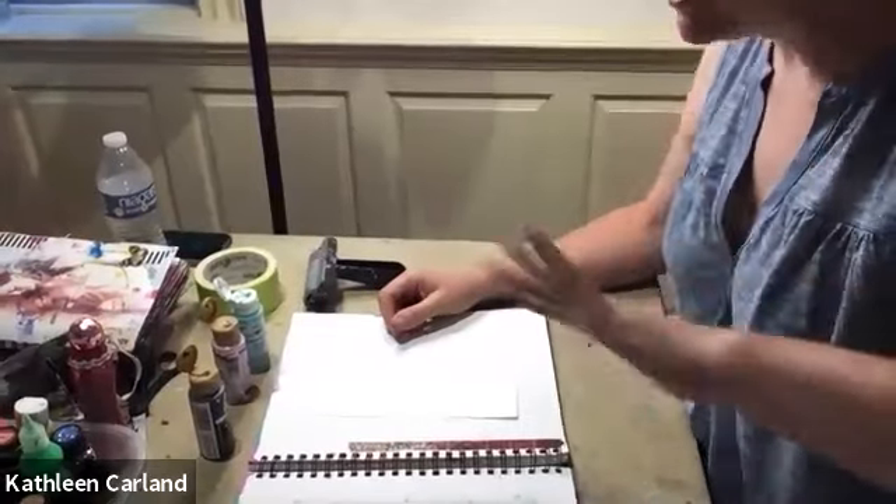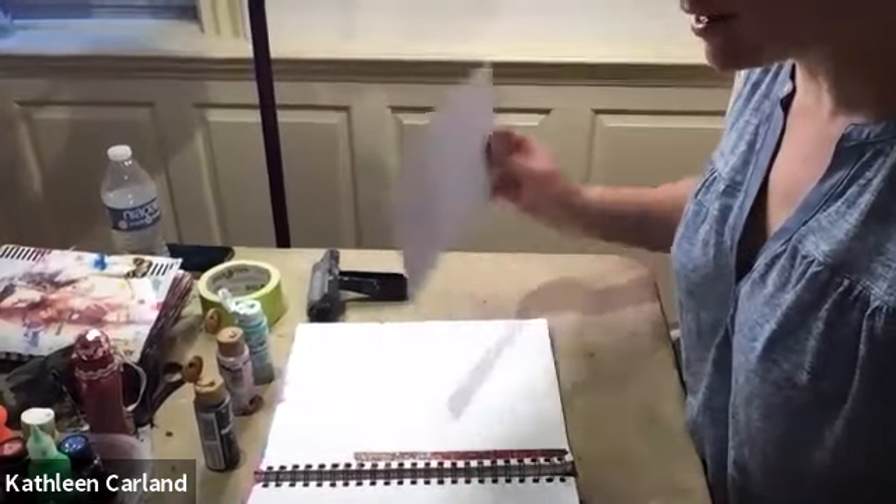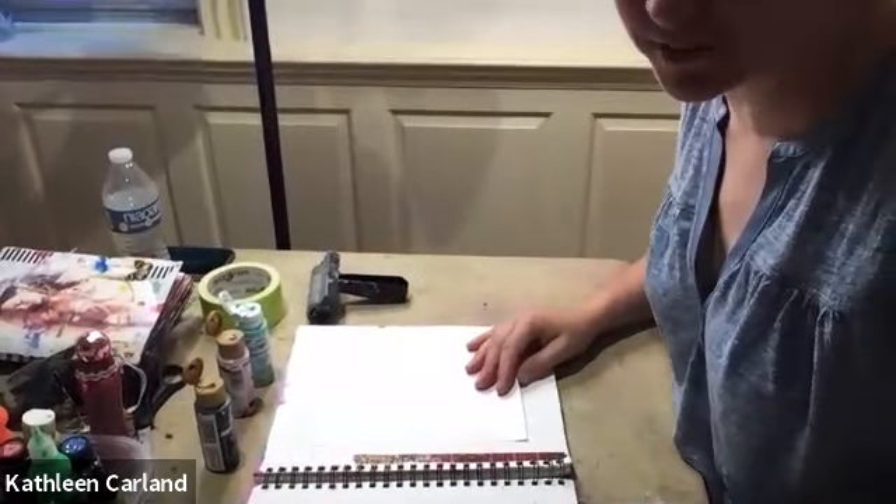Welcome. It's a very simple process, very carefree, non-technical, which is the way I like things because that's how art should be. It should be fun and easy.